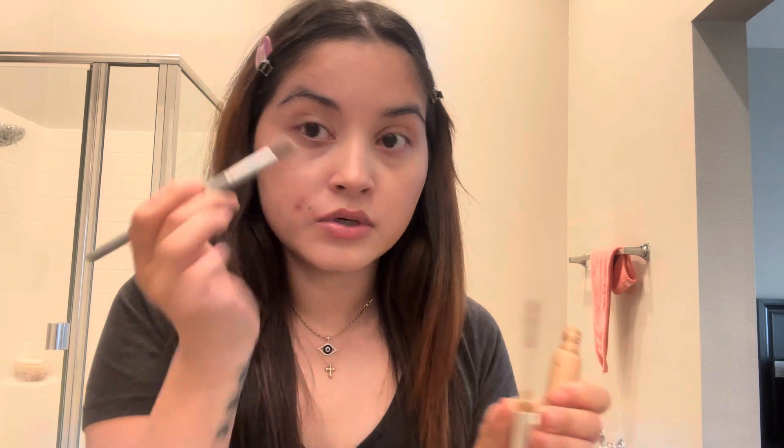Now I'm going to use this concealer brush I recently bought from Sephora — it's a cute little one. I'm using this Dior concealer in shade 1N. I just need a little bit here to brighten my under eyes, because I want this makeup to look natural — like your skin.